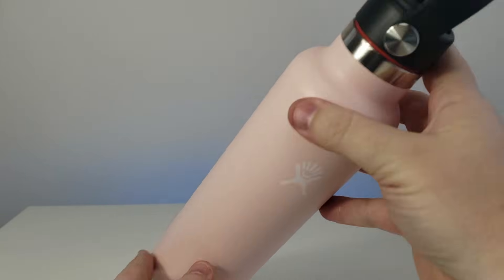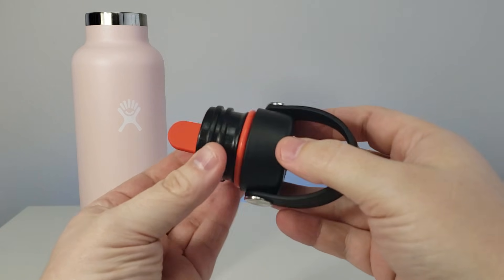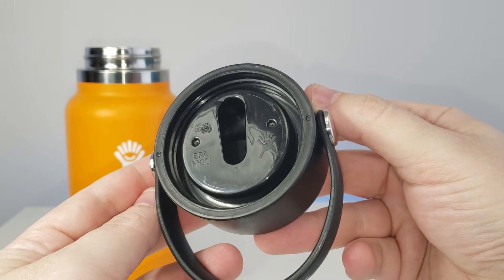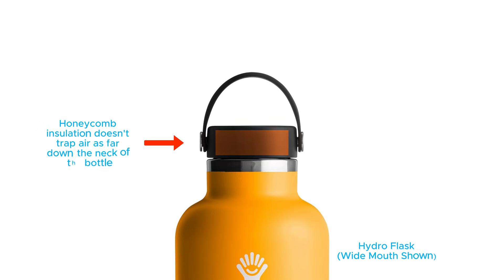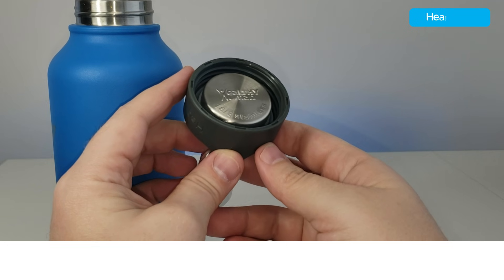The next best bottle is Hydroflask Standard Mouth, which uses what they call their honeycomb insulation — that's why their lids have this larger section on the bottom. Based on the name, I wouldn't be surprised if it's a honeycomb of plastic openings that keeps a consistent pocket of air within the lid. This helps insulation in a similar way as the top three, but because it's not a true dual seal, some air can seep between the honeycomb insulation and the threads, so that's why it's not as good.